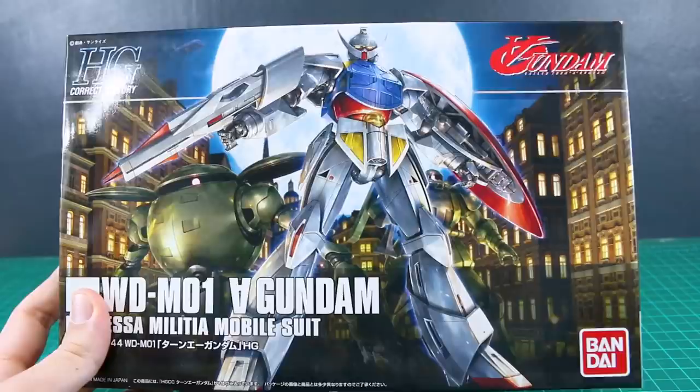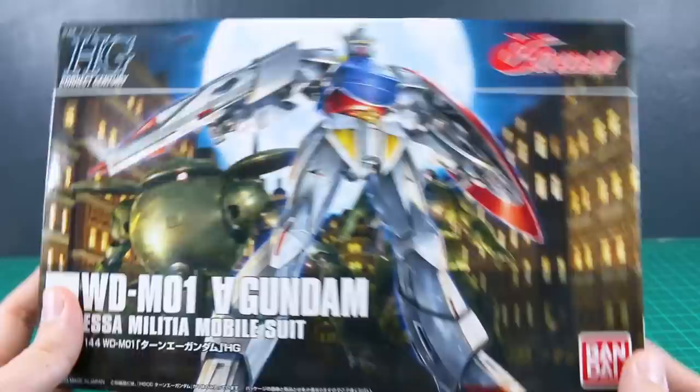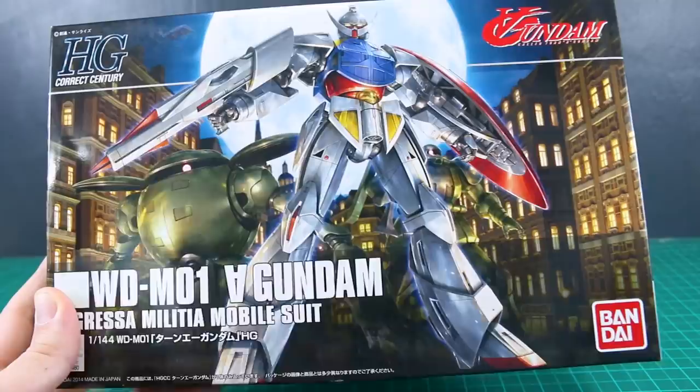This is not exactly new — it came out about five years ago in 2014, but in my mind I still think of this as just coming out recently. It's definitely part of the latest age of HGUC kits, where they've all been pretty dang good as far as I'm concerned. This is, of course, just the main Gundam from Turn A Gundam. In the background we can see the Kapool there.